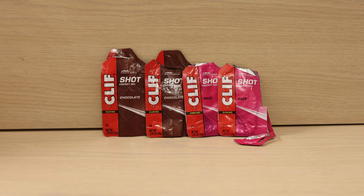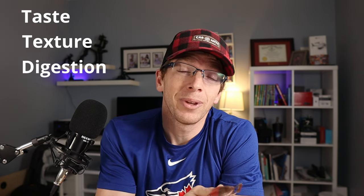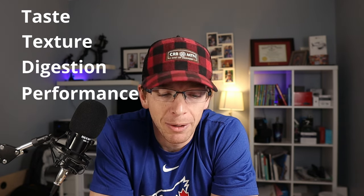When it comes to these Clif Shot Energy Gels specifically — and if I'm going to review any more of the gels — it comes down to four main factors for me. One: taste, probably the least important, but still matters. Two: texture, because we are dealing with goos, which is totally different than eating actual food. Three: how it felt in the digestive system, which was a very interesting one for me. And four: performance — do I actually feel like it helped me out?